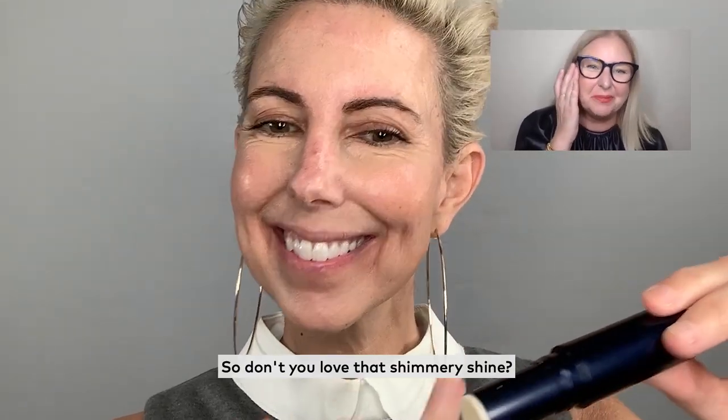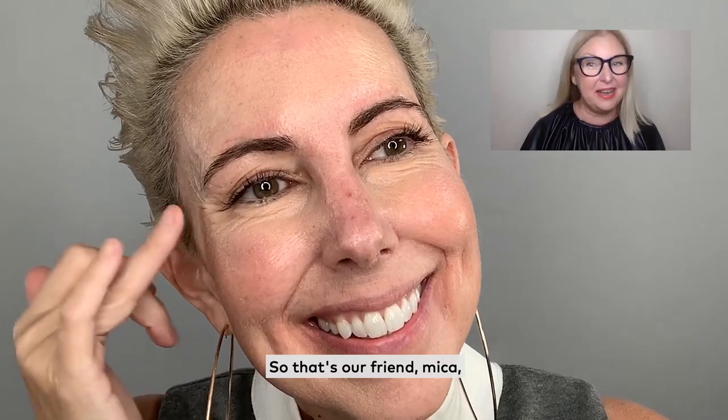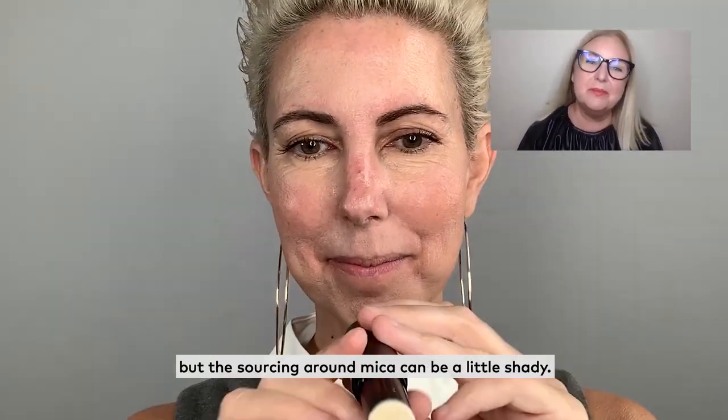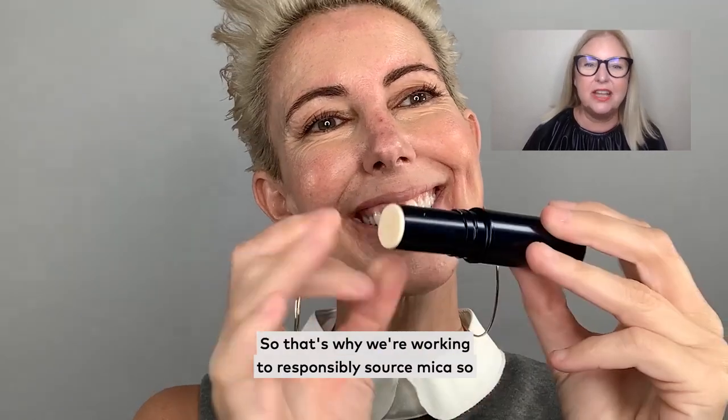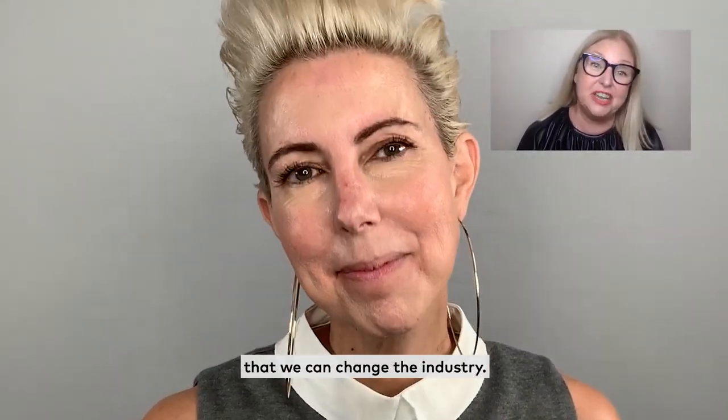Don't you love that shimmery shine? I absolutely love it. So that's our friend mica, which is a cleaner ingredient, but the sourcing around mica can be a little shady. That's why we're working to responsibly source mica so that we can change the industry.